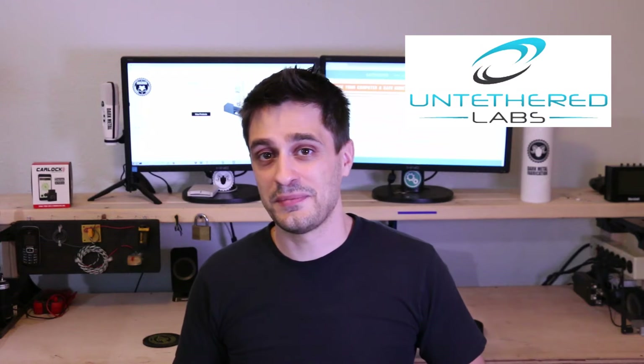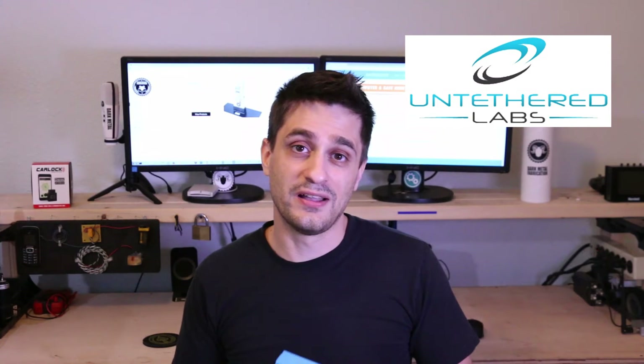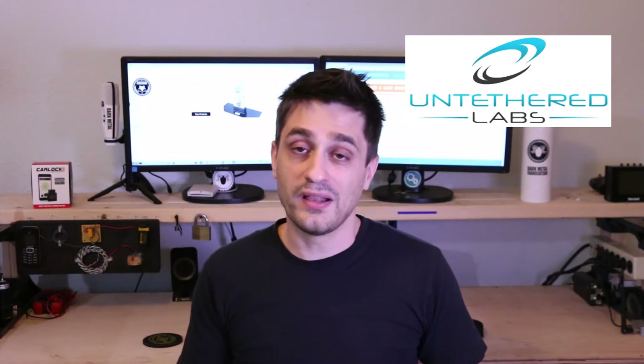So just as a quick update to my last video, I had a company called Untethered Labs contact me. The company is based out of College Park, Maryland. The product that they sent me is called a Gatekeeper.